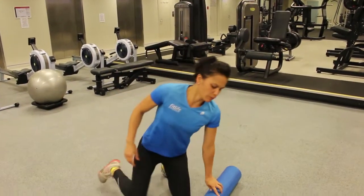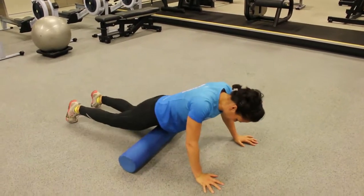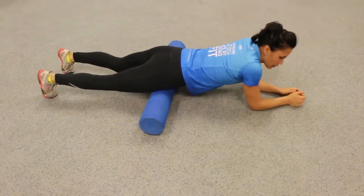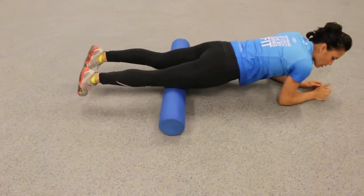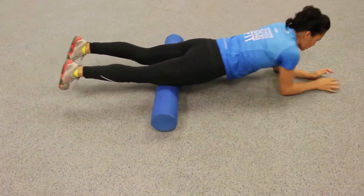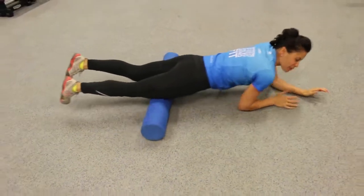Grab the roller and lower yourself down — just lying on it, hips over it. All we're going to do is roll on our elbows and roll back. We're just getting it ready. For a lot of us, this is going to be too much at first.